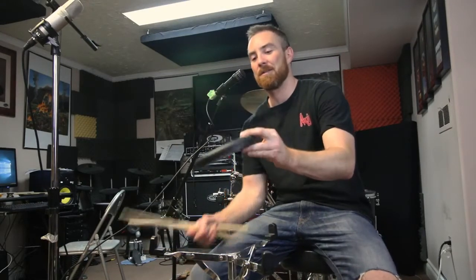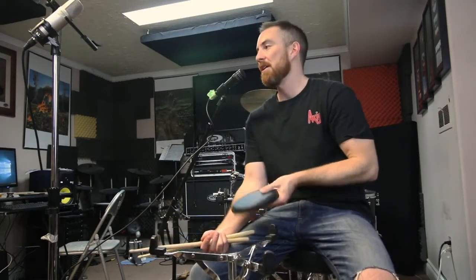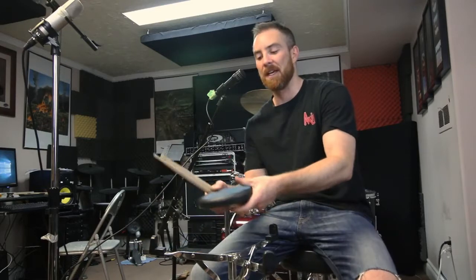First off, the color of this thing is kind of a clear blue. It's pretty neat. It's also got something to mount it underneath, which is nice if you don't want to have to lug around a snare stand with you everywhere you go. Sometimes I'll have it just mounted beside my kit.